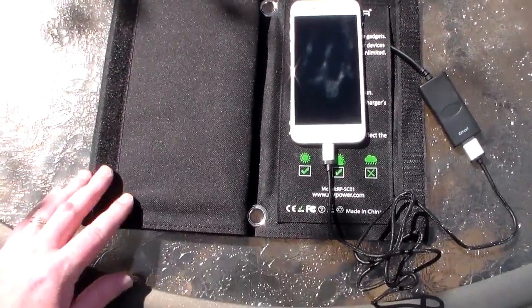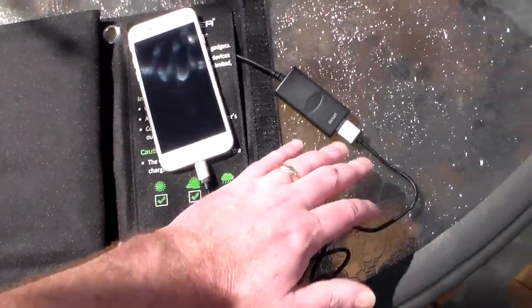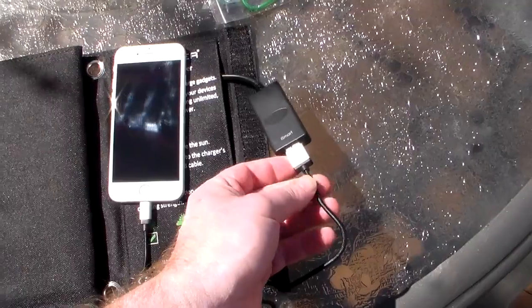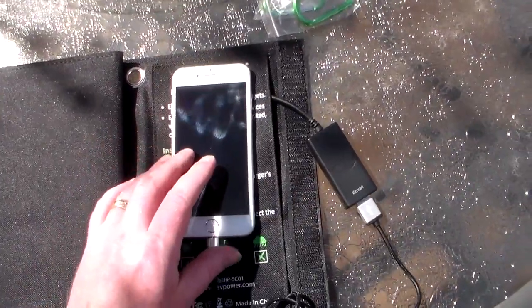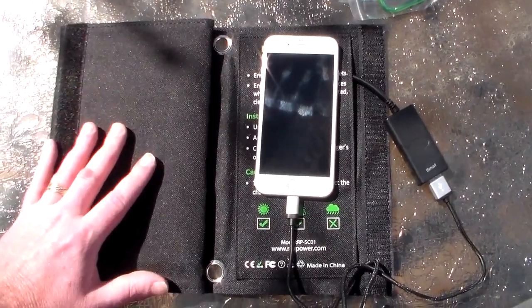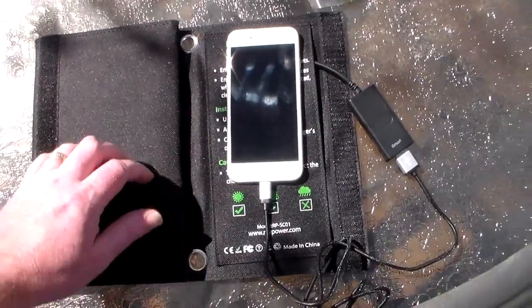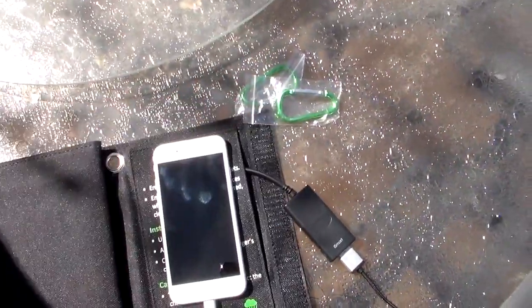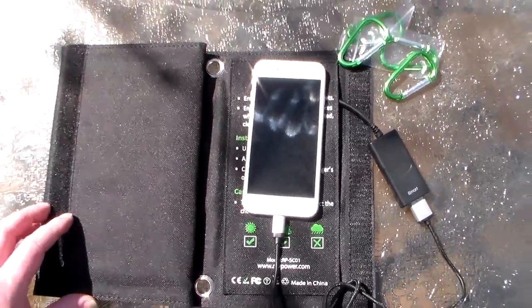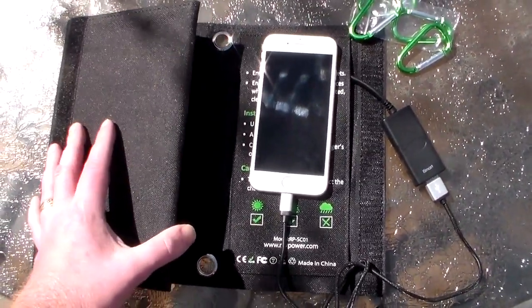Alright, we have the RavPower solar charger out here in the sun. I've got the iPhone hooked up to the USB accessory here. Now nothing is going on — this solar charger doesn't store any energy. This is a direct take-it-from-the-sun and bundle-it-into-your-device setup. I've got some of the clips out here as well and we'll demonstrate those in a minute.